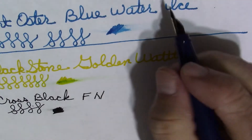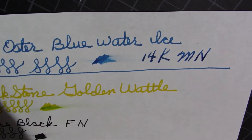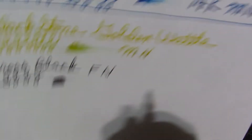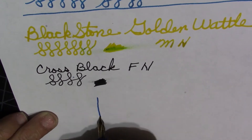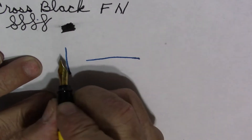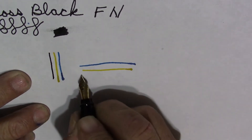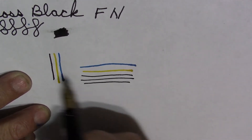And then the 14K medium and the medium steel nib. Now let's compare some of these nibs here — down stroke, down stroke and across stroke with a medium, and then the next medium, and then the fine. You can tell the line variation is different — a nice fine nib.